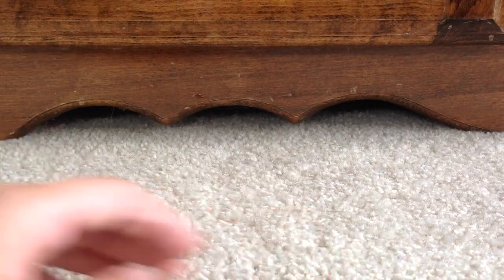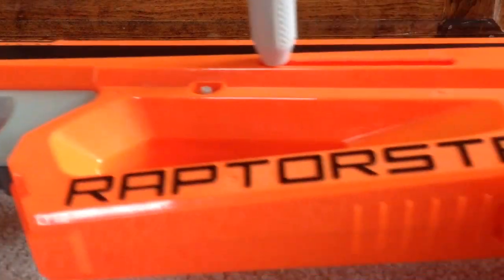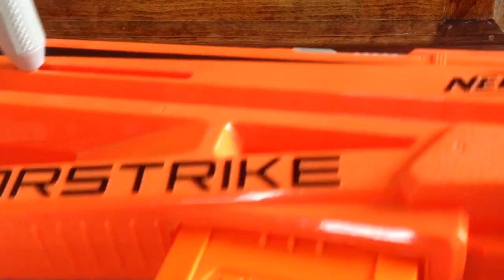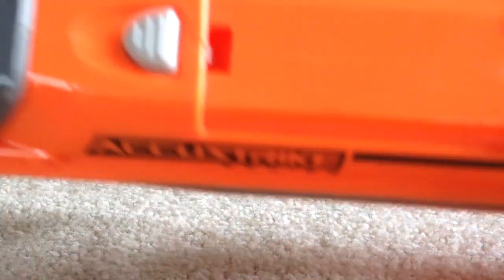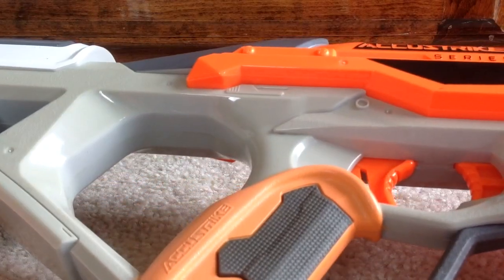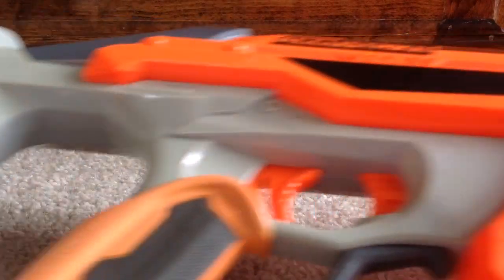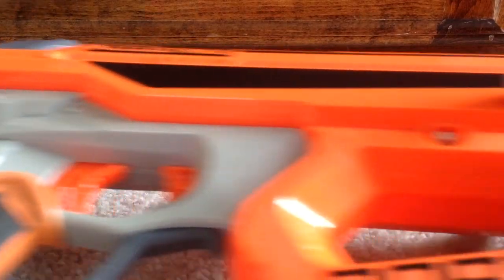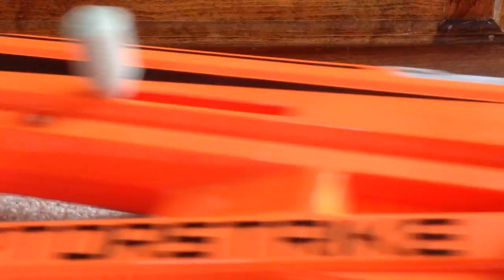The last thing is the Nerf AccuStrike Raptor Strike, with two 6-dart magazines. This is a massive one — I cannot fit it on frame — but this was $6.99, which is still kind of expensive considering it didn't have any of the Raptor Strike magazines and it didn't even have the flip-up sight. But I didn't have any AccuStrike blasters, so since it was something I didn't really have, I got it. It's also a pretty big blaster, and it did have two magazines, which is pretty cool.